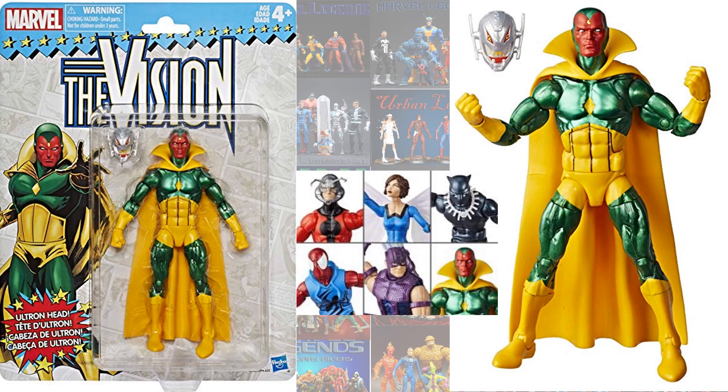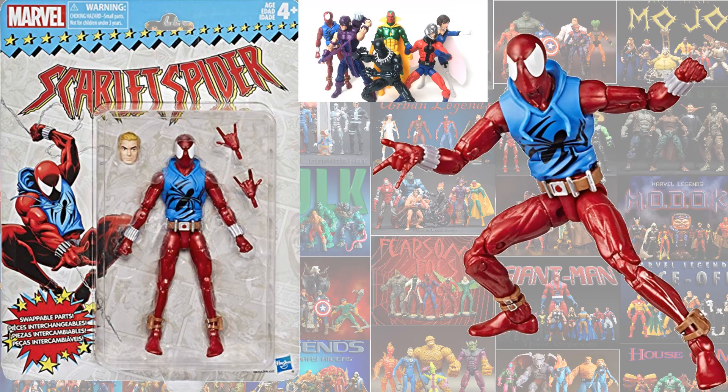Here's the Vision, and he came with an Ultron head. And here is the Scarlet Spider. The difference between this Scarlet Spider and the one that came in the other waves: number one, it comes with an alternate head with a blonde version of Ben Reilly. Number two, the red on him is actually more of a metallic or darker red, and the spider logo on his chest is actually a bigger logo on this one.